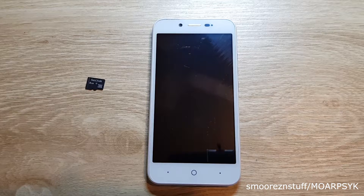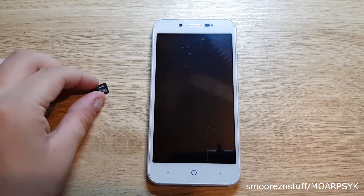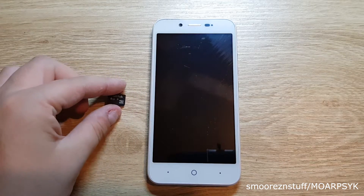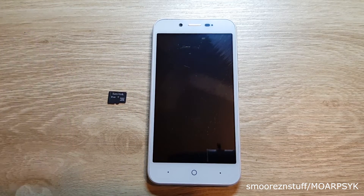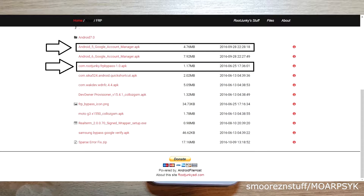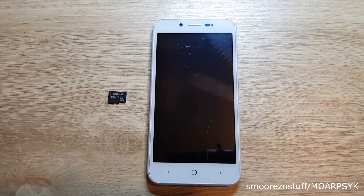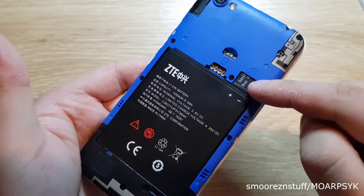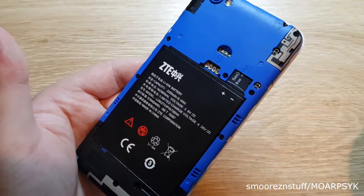There are a few things we need to do before we start anything. You will need an SD card — any size doesn't matter, 512 meg, 1 gig, 2 gig, whatever. And you will need two applications from the link provided in the description; they are from Root Junkie in his downloads. Download them to your PC and put them on the root directory of the SD card — just drag and drop the files onto your SD card. Now insert the SD card into the phone and we can begin.